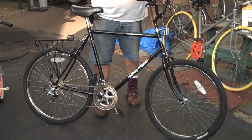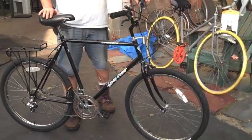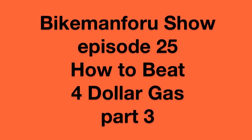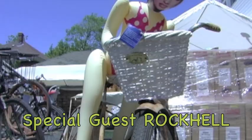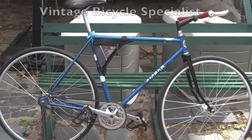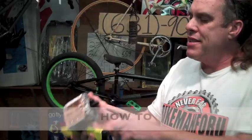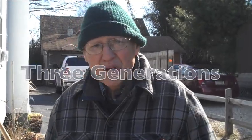We gave it a nice good bath, but we didn't do anything else to it except for tires and a bath. Welcome to the Bike Man Show!